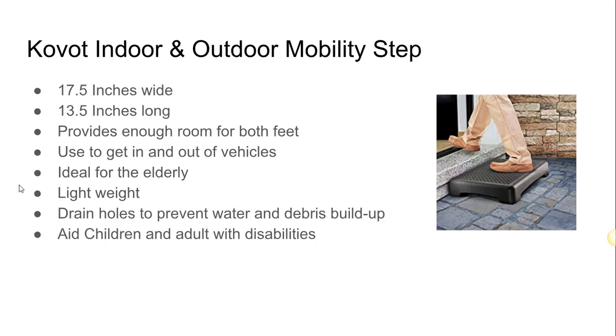It's ideal for the elderly and it's lightweight, so you can pick this up in one hand easily without feeling any weight. Another great feature is it has some holes on top that prevent debris and water from staying on the step.